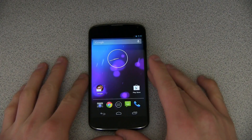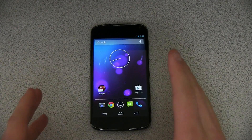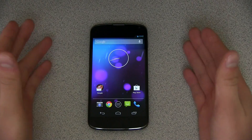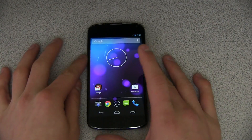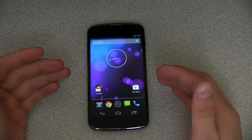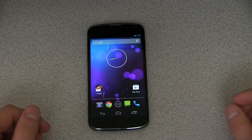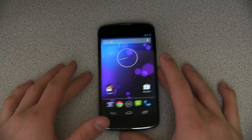We got a Nexus 4 right here with a custom recovery — it does have TWRP recovery. This works on the Nexus 7 and Nexus 10 as well, and GSM Galaxy Nexus. I just chose to use the Nexus 4 in this tutorial video just because it was smaller so it wasn't cumbersome messing around with it.